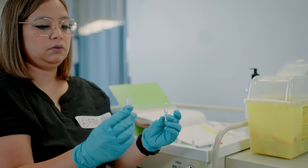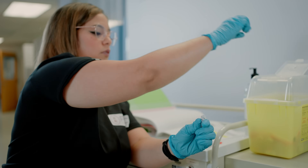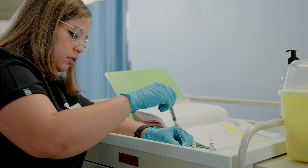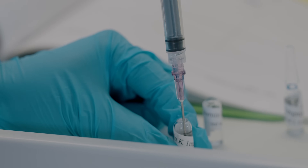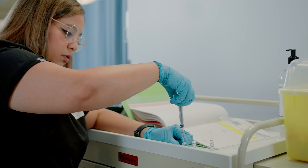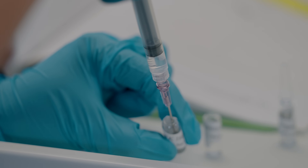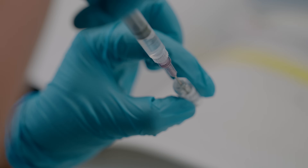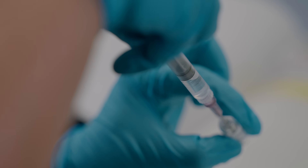Once you have snapped the top of the ampoule, carefully take the glass piece that has come off and set it aside or place it directly into the sharps container. Now grab your syringe with the filtered needle and insert it into the ampoule to withdraw the correct amount of liquid. You may need to slightly tilt the ampoule to reach the liquid if your needle is not long enough — make sure the needle is touching the bottom so you can draw the complete dose.